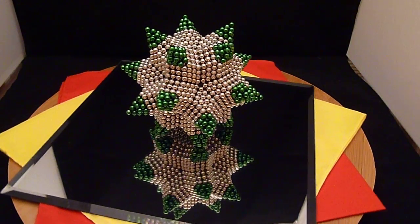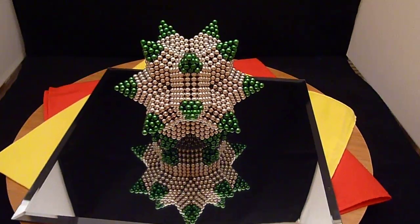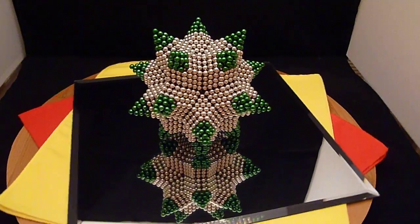The silver magnets are zen magnets, and the accented magnets — the stellations — are the special St. Patrick's Day green buckyballs that were put out.